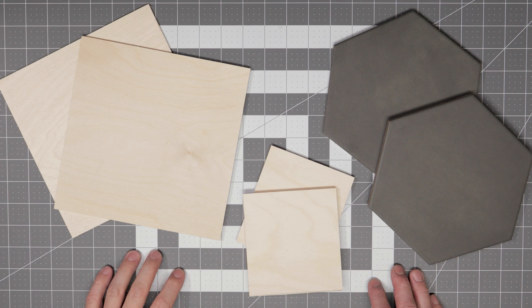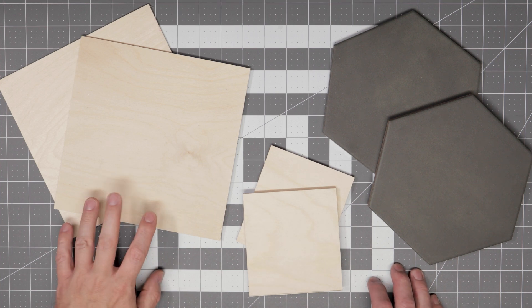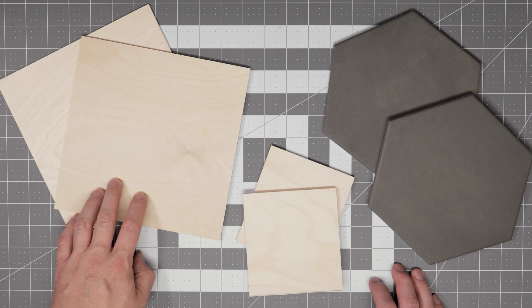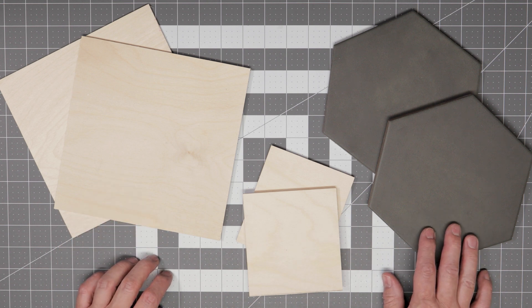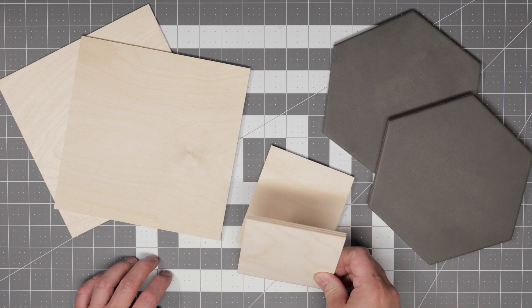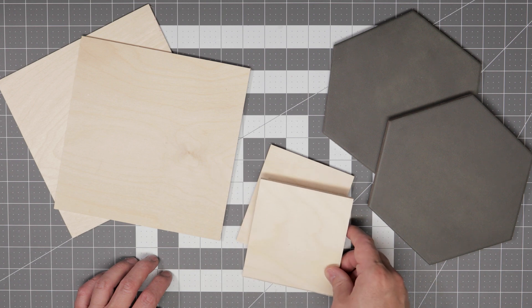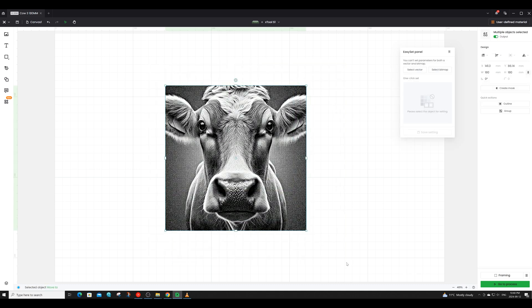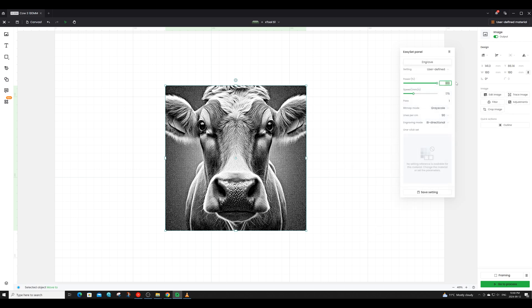Now let's run some quick tests to compare the engraving accuracy and cut capabilities of each machine. First we'll engrave an image on some eighth-inch Baltic birch plywood, next we'll engrave an image onto painted tile, and last we'll cut some shapes into quarter-inch Baltic birch plywood. We'll start with the Xtool S1 engraving a cow image onto the Baltic birch plywood. Settings: power 100, speed 175, bitmap mode set to grayscale, and lines per centimeter set at 90.